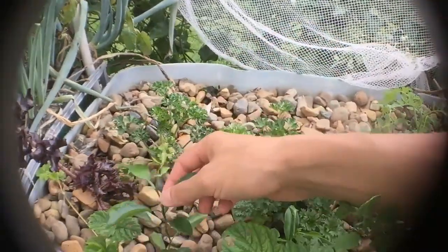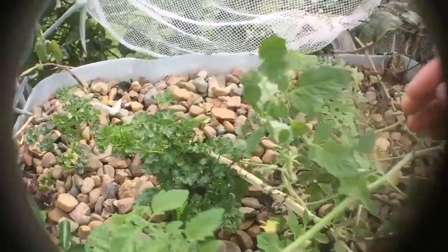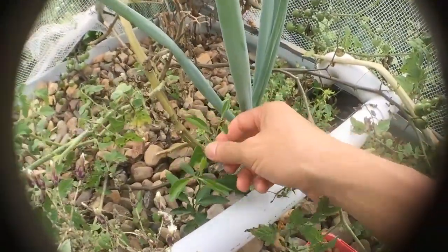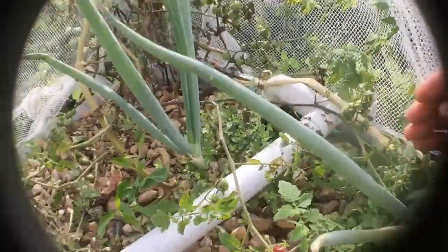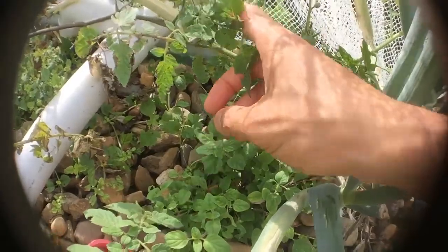Parsley. These are actually lemon trees that I did from seed but I'm going to remove them and put them in pots. And we've got some oregano, whatever you like to call it.